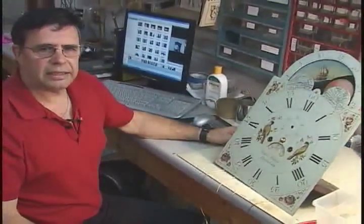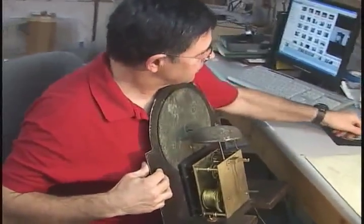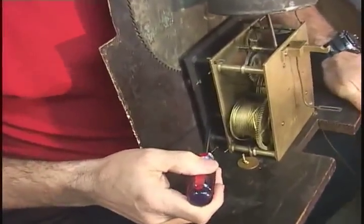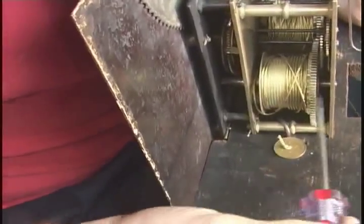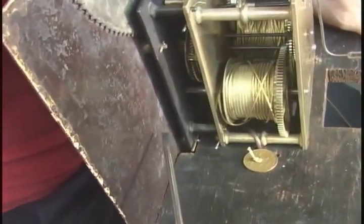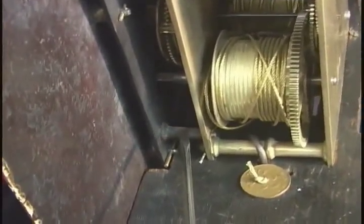Now we can take the dial off of the movement. Here's the dial — white dials often have what they call a false plate. This is the false plate here. It sits between the movement plates and the dial. A brass dial clock would not have a false plate. So we have to remove the pins that connect the false plate to the front plate of the movement.